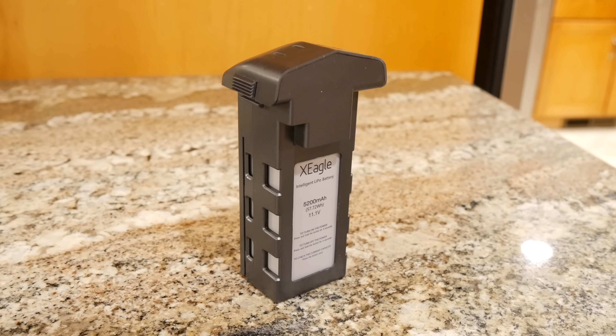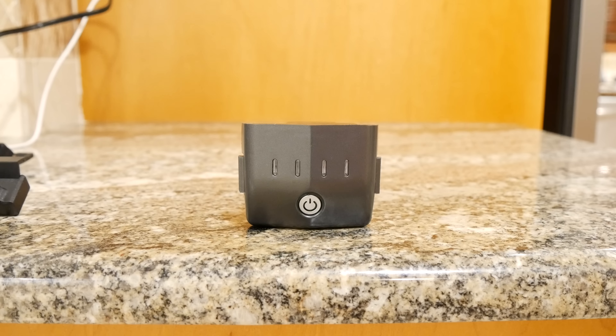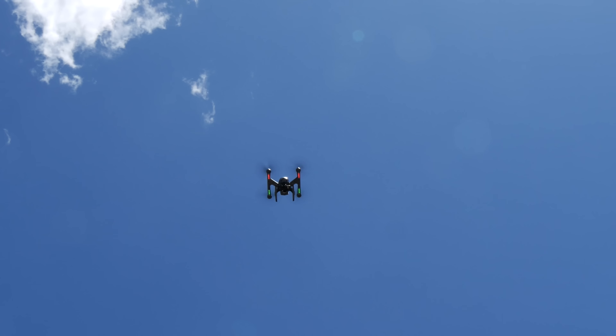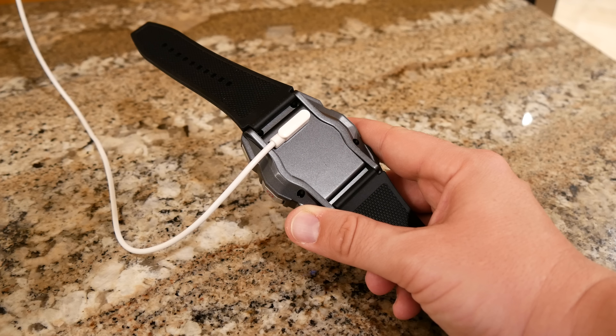The X-Eagle contains a 5200 mAh battery, and FlyPro claims you'll get 20 to 22 minutes of flight time. I fell a little short of that, averaging between 16 to 18 minutes, but it's not that far off. The smartwatch charger connects magnetically, and I thought that was a really nice touch.